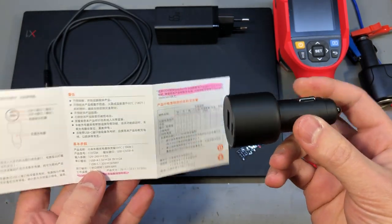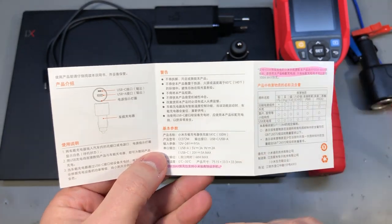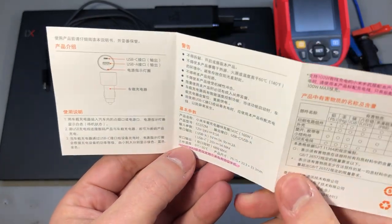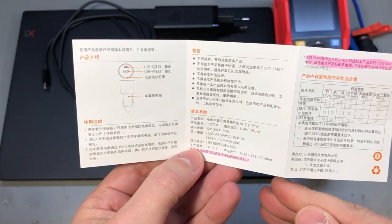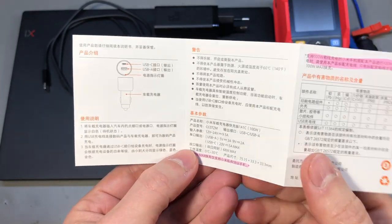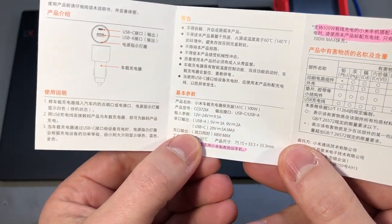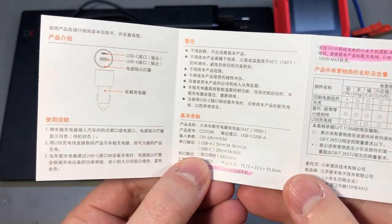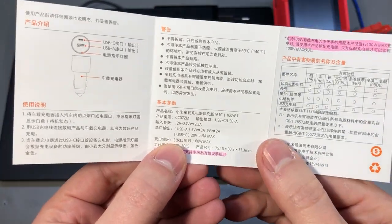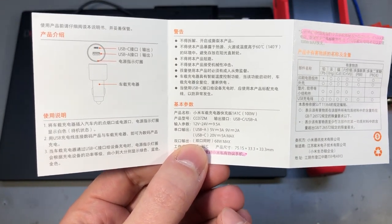In terms of specs, I had a better look at the user manual that comes with the product. It's all in Chinese so I had to use Google Translate, but the unit takes 12 to 24 volts input. It's unclear if you can use this in a 24 volt car system because you'd be operating right at the upper limit. You get two outputs: a USB-A port capable of Quick Charge at 5V/3A and 9V/2A, and a USB Type-C output supporting Power Delivery up to 20V 5A maximum.